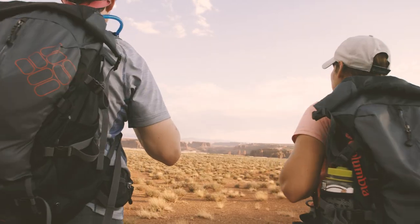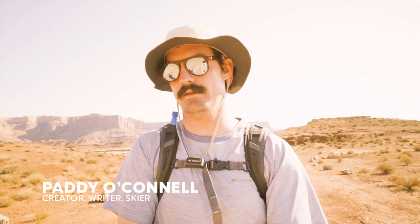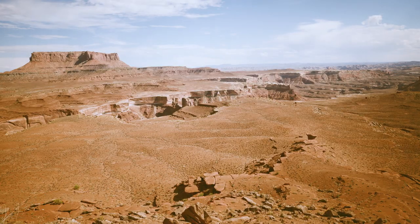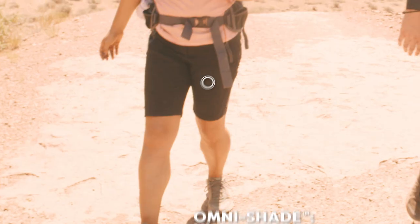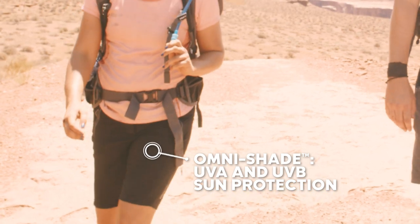On the White Rim Trail, the heat is for real — it is hot out. You don't want to get excessively hot in a place that's already really freaking hot, so you got to wear something that protects you.